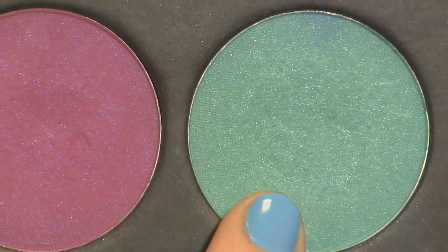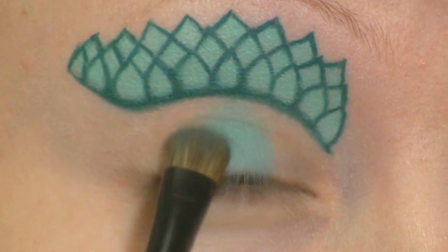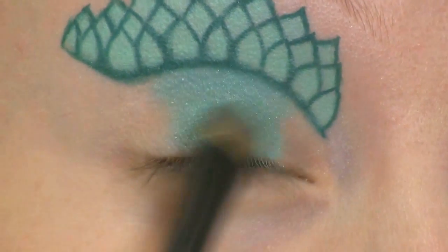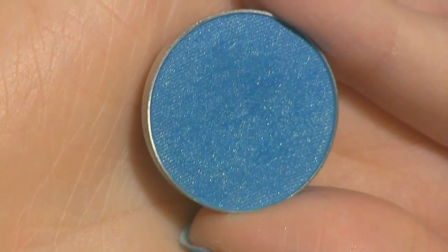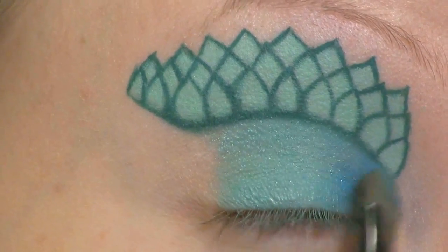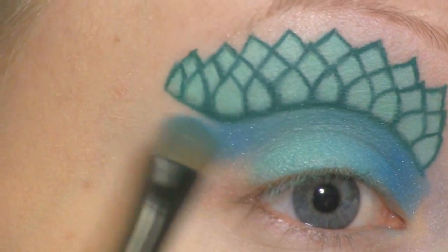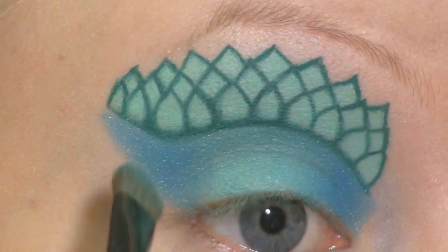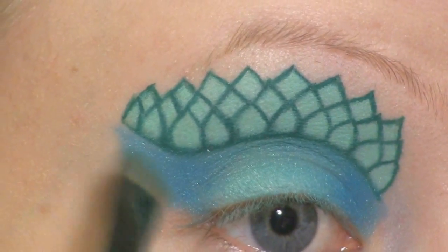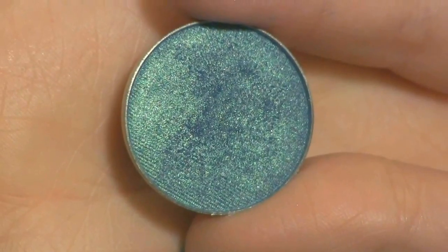To the middle of my lid I'm going to apply Sugar Pearl's Mochi. On each side of that I'm going to use Makeup Geek's Poolside. And at the inner and outer corner I'm going to use Makeup Geek's Mermaid.